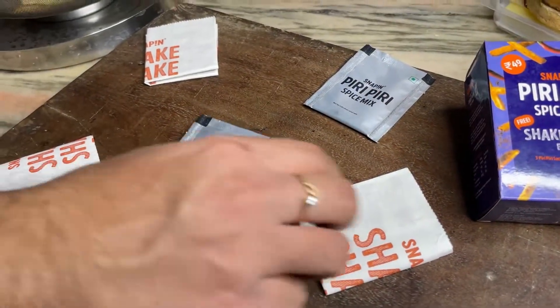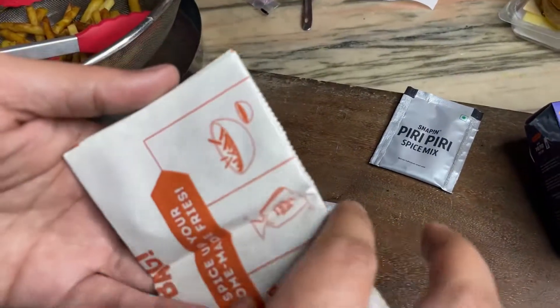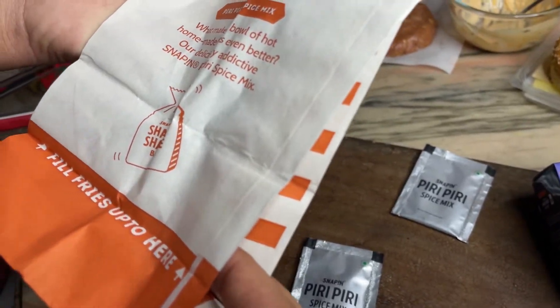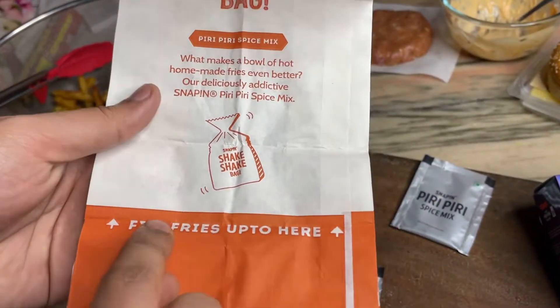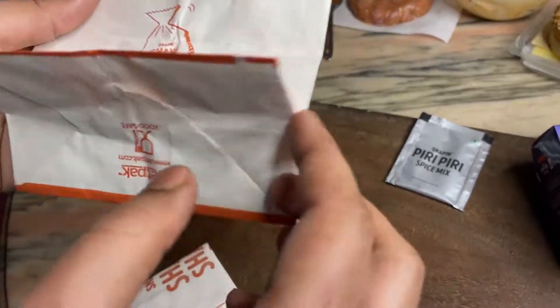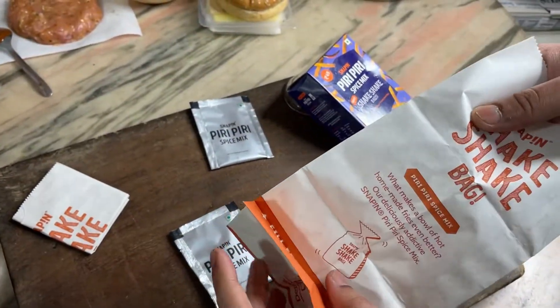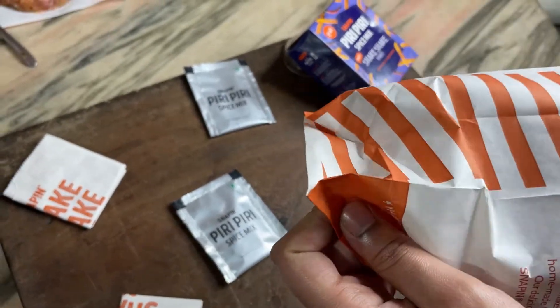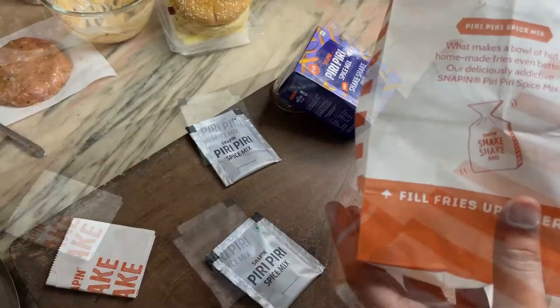We have to take a bag of this. Here we have to make a line — it is up to here. We have to make a line, make a lot of ground. It is easy to make. This is the line.